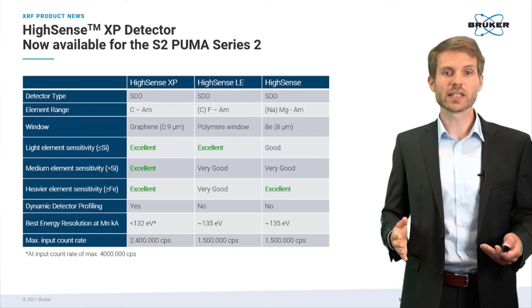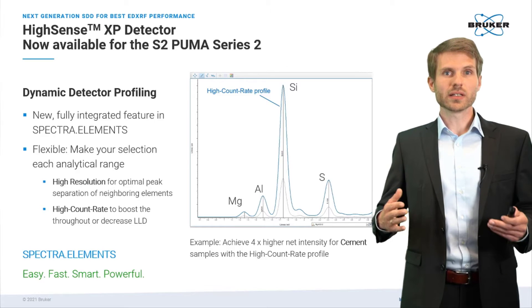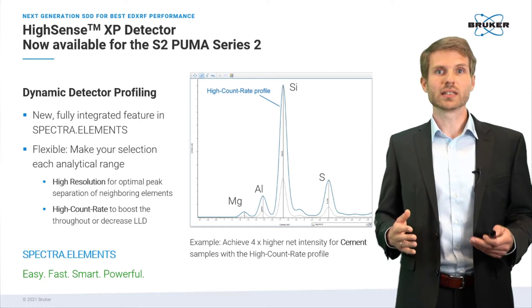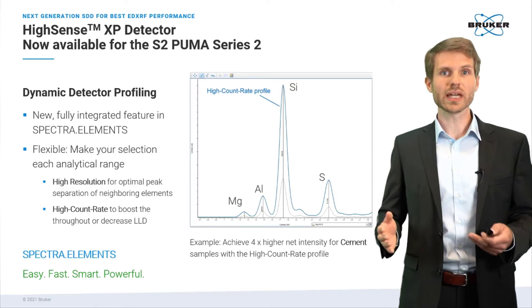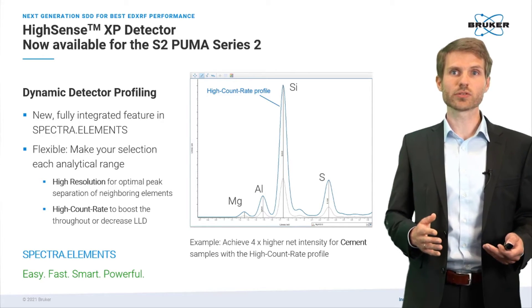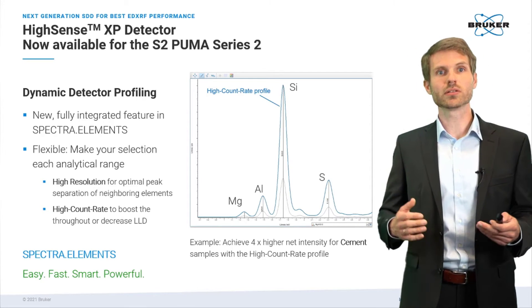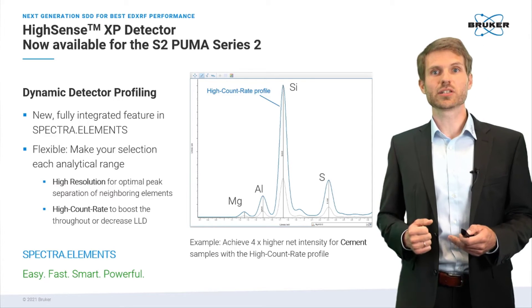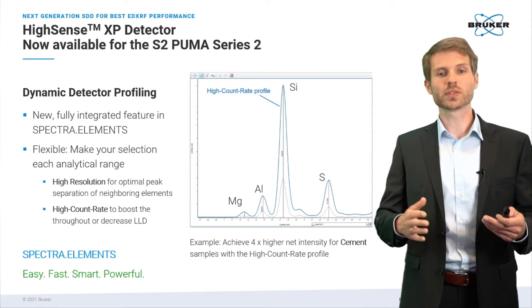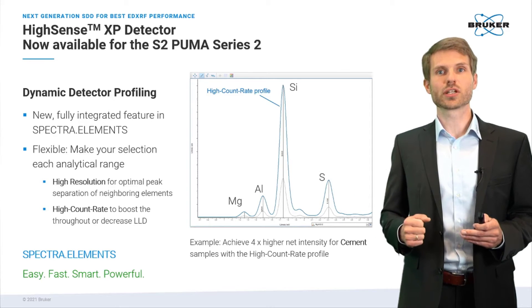Let me explain what this means in real life. The dynamic detector profiling is a fully integrated feature in the software Spectral Elements. This means when you set up a method, you can select for a given element of interest or given voltage whether you want to boost the count rate, enhance the energy resolution, or use the optimized default setting — a medium balance of both.